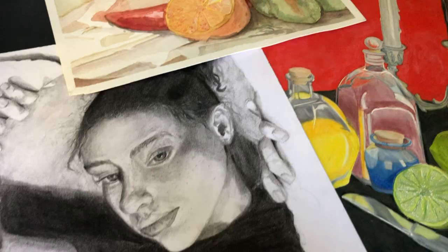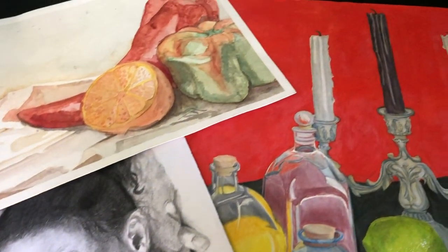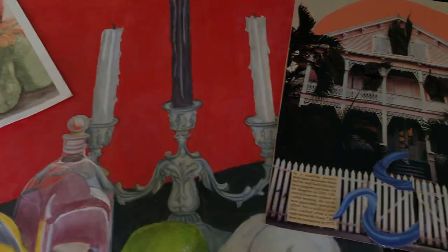Photographing your portfolio at home. Here are some tips and ways on how you can easily photograph your art portfolio at home with your camera or phone for any online portfolio submission.